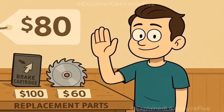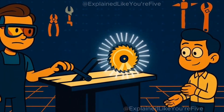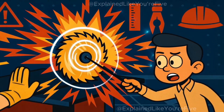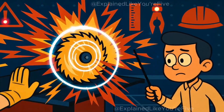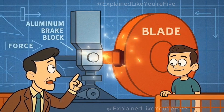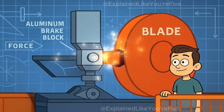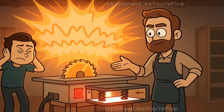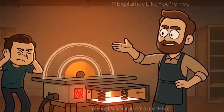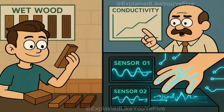Every finger you save costs about $80 in replacement parts. That spinning blade carries enormous kinetic energy — enough to slice through your finger like butter. The aluminum brake block doesn't gradually slow the blade down; it destroys itself while creating enough friction and impact force to halt 3,000 pounds of rotational energy almost instantly. The sound is like a small explosion, followed by the blade retracting below the table surface, pulled down by a spring mechanism that activates during the emergency stop.